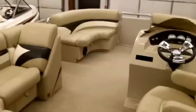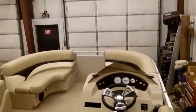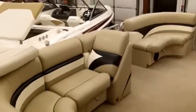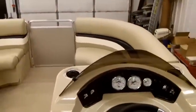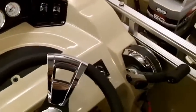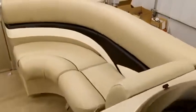It features wraparound type seating and a full dash with an AM/FM CD player and vehicle mount control, speedometer, and tachometer. All the seating has storage underneath.